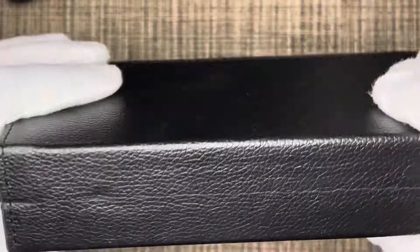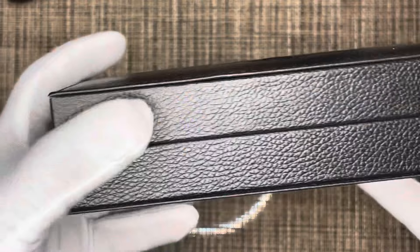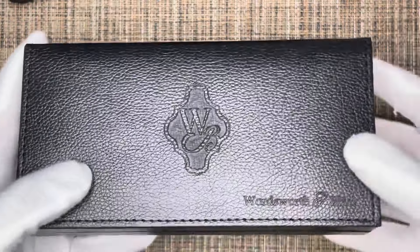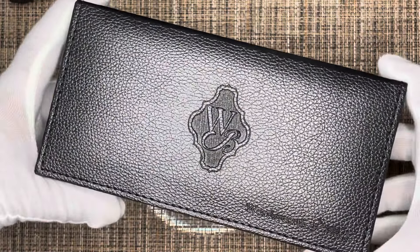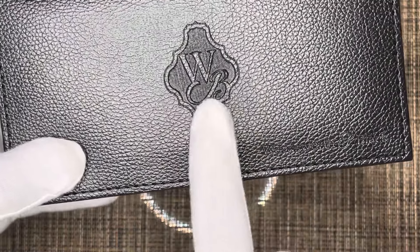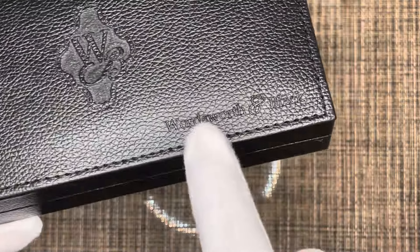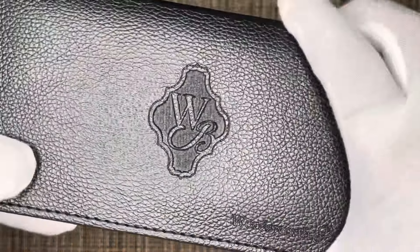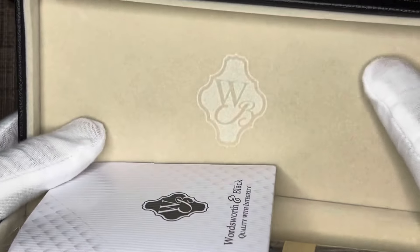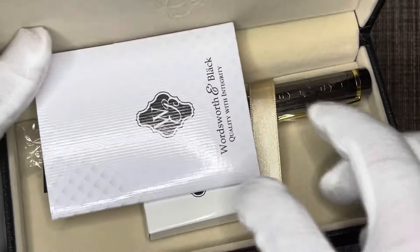It's very nice to feel, but obviously it's not genuine leather. I bought this for $29.90 and there is a $10 coupon available at Amazon Prime if you want to purchase it. You can see the Wordsworth symbol has been embossed in the center and on the side as well.